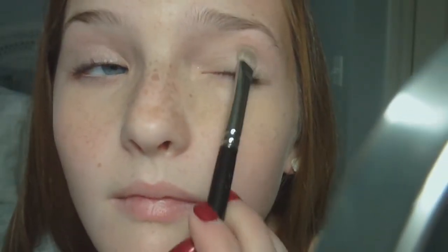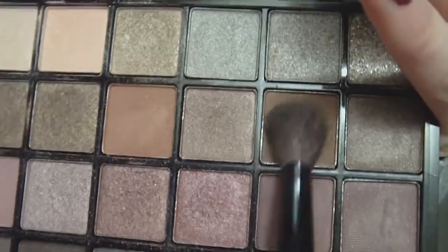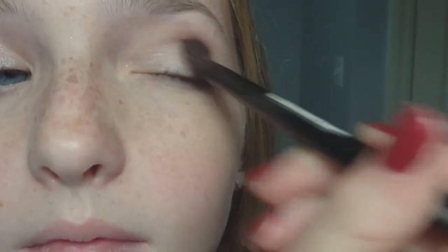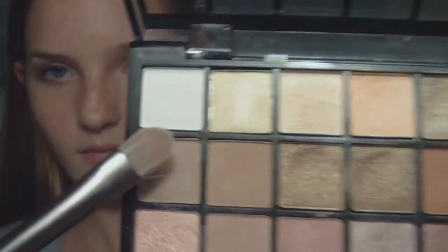Now taking my e.l.f. palette, I'm going to use a light pink eyeshadow with an eyeshadow brush. And use a crease brush with a medium brown shade to put into the crease, and just feather it out very slightly. I'm also going to use a dark brown pencil and line about halfway in and also on the tightline. And after that, I'm using a synthetic brush to apply a white shadow into the inner corners.